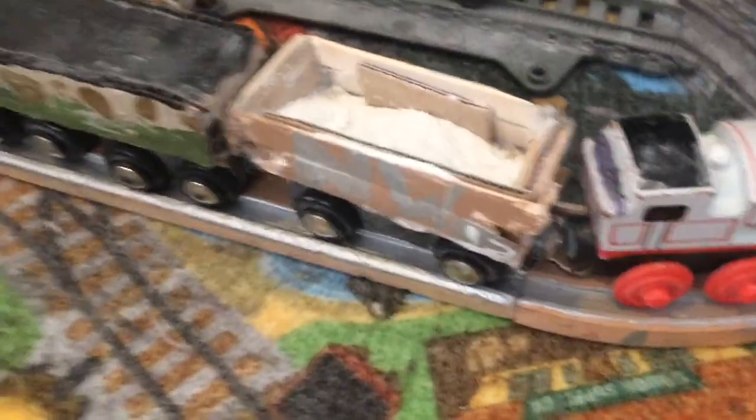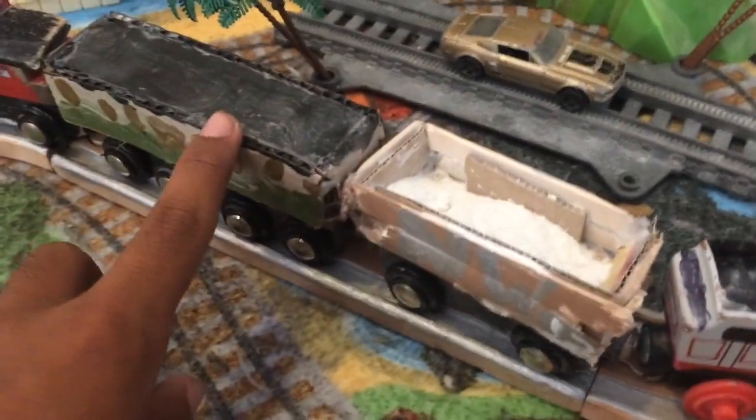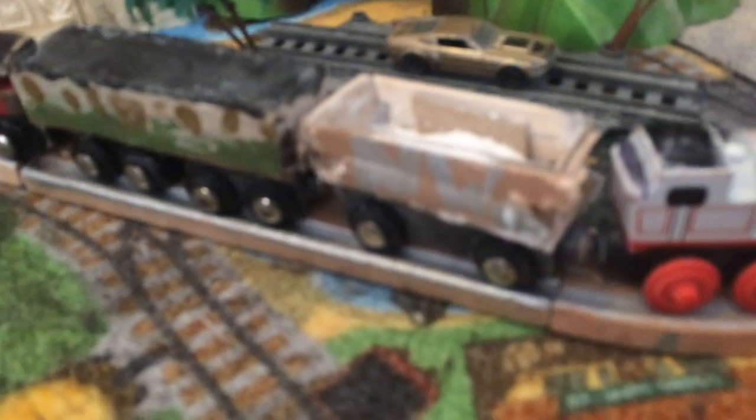Hello, everyone. My name is Neil, and today we're going to look at the truck, the coach, and the rails. I should point out that all these chassis and all the rails were from Toys R Us — a big Imaginarium set that was on sale. I got it when I was four, and it was much cheaper than Thomas and Friends, so I grew up with that.